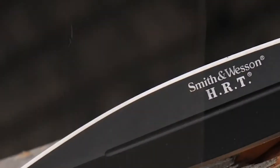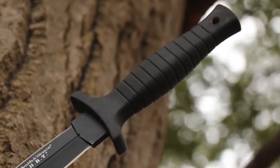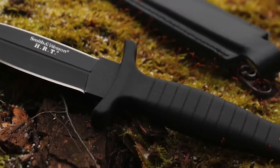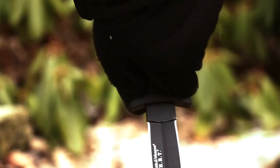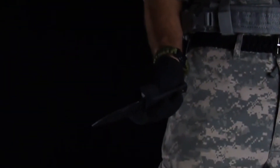It does have a blood groove running down the center on both sides. As far as the grip, it has a hand guard that seems to be just the right size — I never feel like my hand would slip doing a stabbing or cutting motion. Very nice rubber grip; it feels really good in the hand. The little grooves are definitely nice so if you get any moisture you still feel like you've got something to hold on to. It also has a lanyard hole.